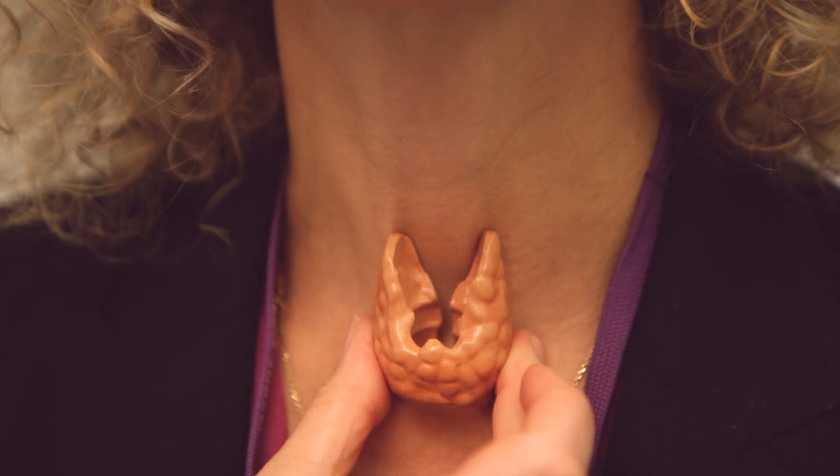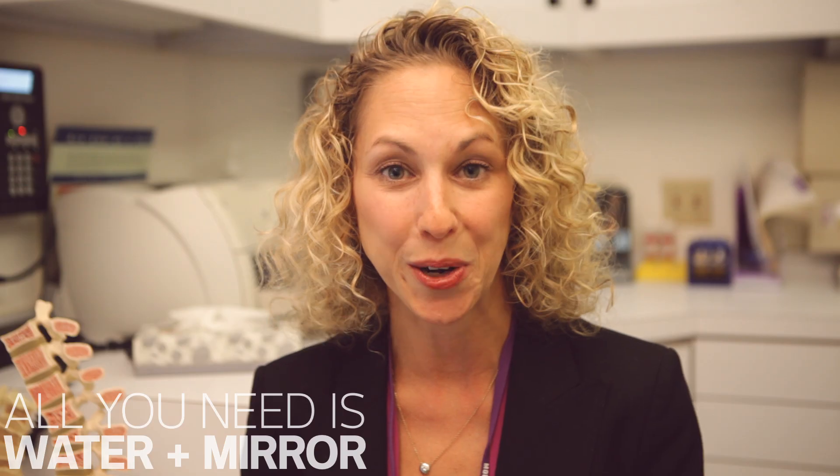I'm here today to show you how to do a thyroid self neck check. The thyroid is a butterfly-shaped gland that sits above the collarbone and over the windpipe and below the voice box. In order to do a thyroid neck check, all you need is a glass of water and a mirror.